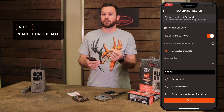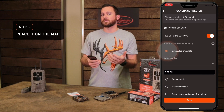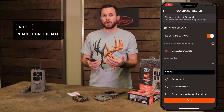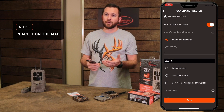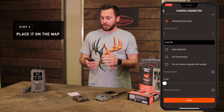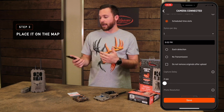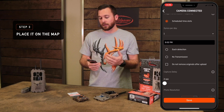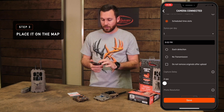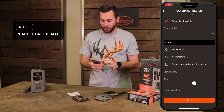For a cell camera specifically, you can set your image transmission frequency to two options: scheduled time slots — where you can set up to five times per day at any time you want — or each detection. We don't recommend setting it to each detection unless you have an external battery source like a six-volt, as it'll eat your batteries. Every time the camera uploads to the network it has to power up, which is a battery drain. We recommend limited syncs per day based on your preferences. Set capture delay to 30 seconds or a minute — those are the common ones.